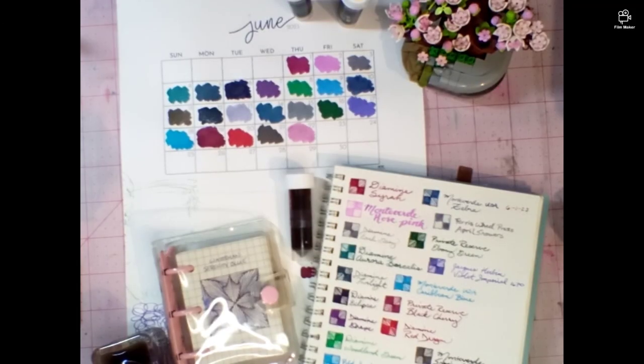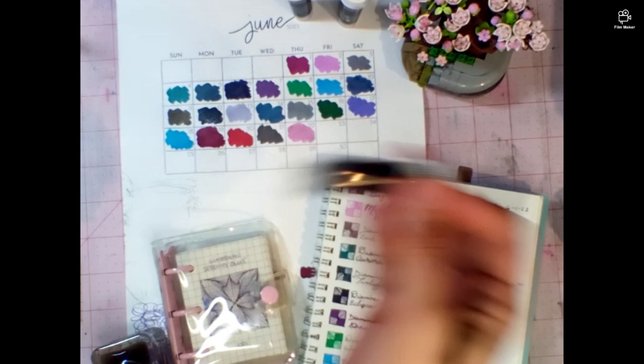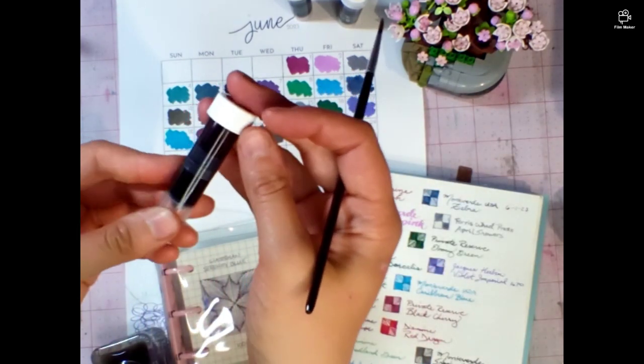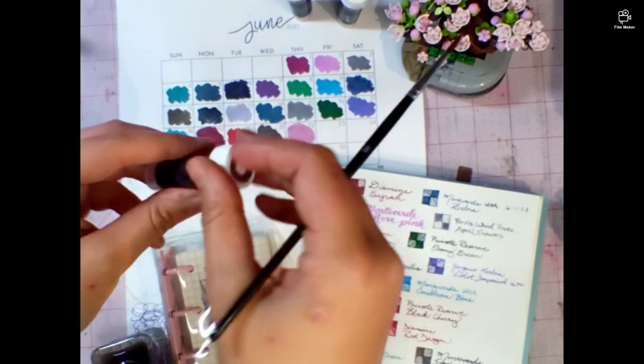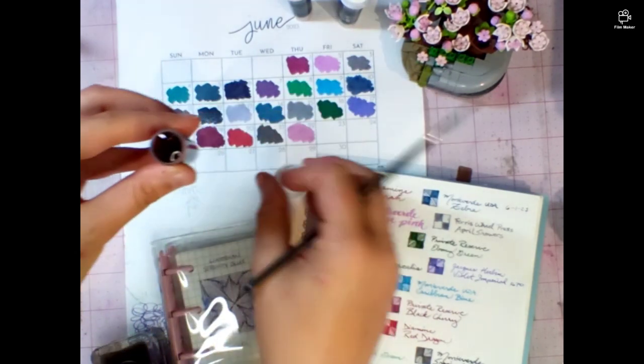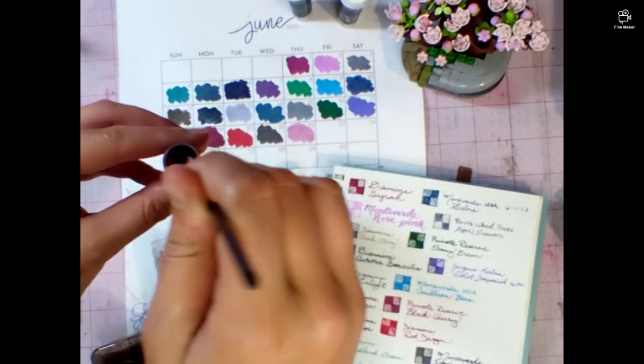Hi, it's Amy with Notes from Past Amy. Welcome back to the table for June 23rd, 2023 — 30 Inks, 30 Days. Today's ink is Diamine Coco Shimmer. I know it's hard to read, sorry — the clear labels are very cool but a little hard to read. Marcy knew that — it's fine.